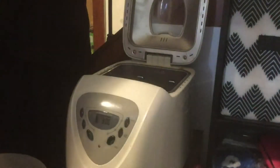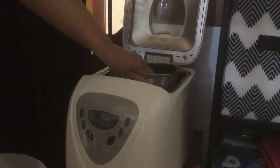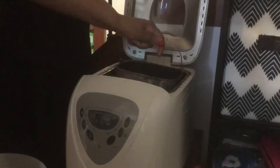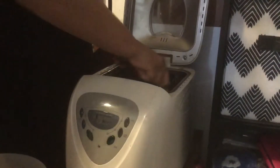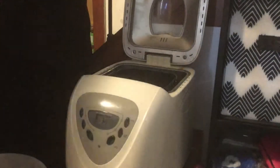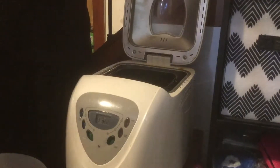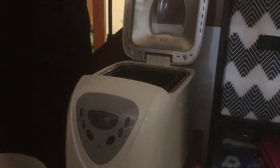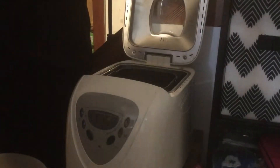This is my pan — this is a Sunbeam bread machine. I have lots of bread machines: I have a $300 bread machine and I have $50 bread machines. I've used three thrift store bread machines, and honestly they're all good. Maybe one might have a better something or whatever, but they're all good.